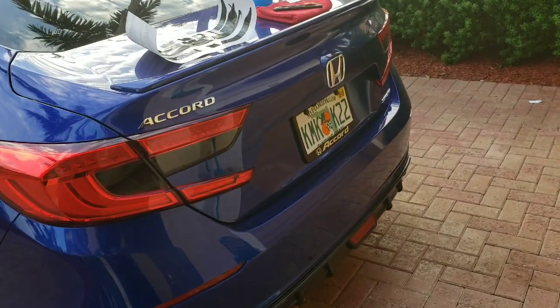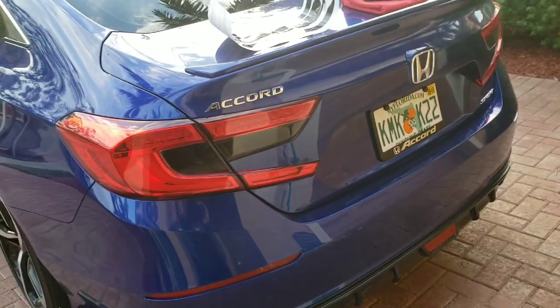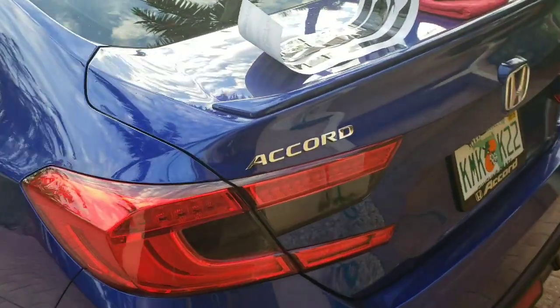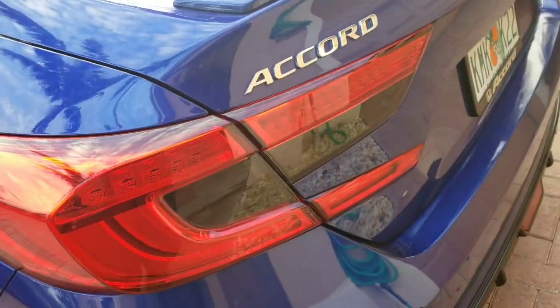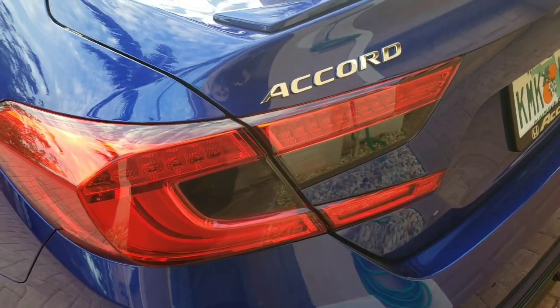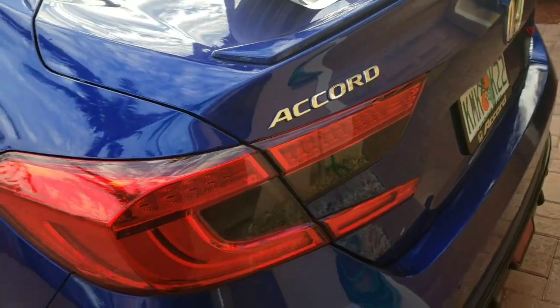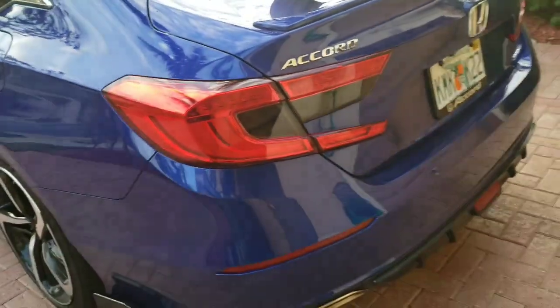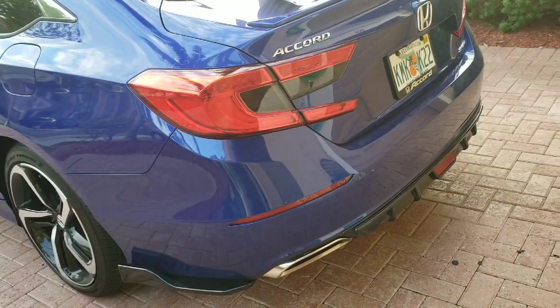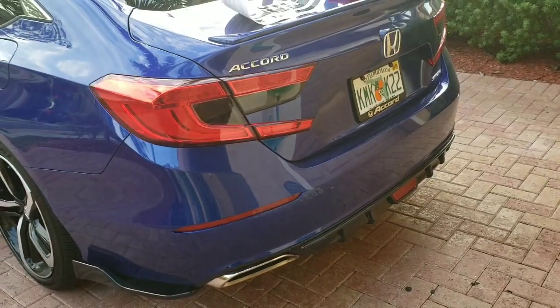Thanks for watching — go ahead and like, share, subscribe, and support Crooks Motorsports. They do really great products — bubble-free technology, and I've had mine since install with no bubbles and no peeling even after pressure washing. Really great stuff. Have a very blessed day — Boosted Whips, I'm out. See you next time.